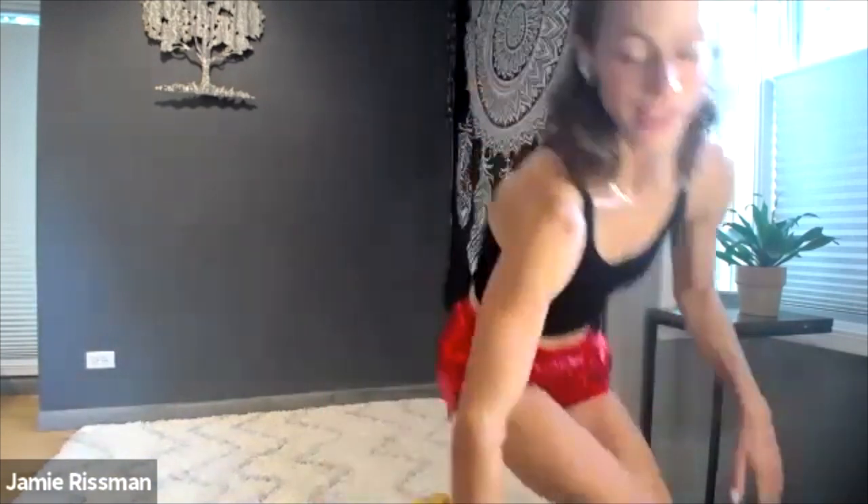Those are our six minutes together working on our glutes. I hope you had a nice session watching my red, crunchy, shiny shorts from Amazon Prime! I'll see you back here tomorrow - we're back here again working those glutes and I'm looking forward to it. Have a good day!